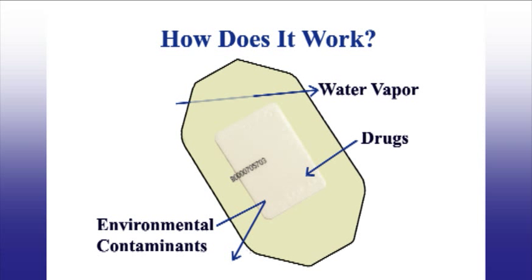The patch consists of an adhesive plastic film that holds a cellulose pad in place against the skin. The adhesive film of the patch is a semi-permeable barrier that allows oxygen, carbon dioxide, and water vapor to pass through so that the skin can breathe normally. Larger molecules, such as drugs, are trapped in the cellulose pad. Contaminants from the environment cannot penetrate the adhesive barrier from the outside, so the patch can be worn during normal activities.